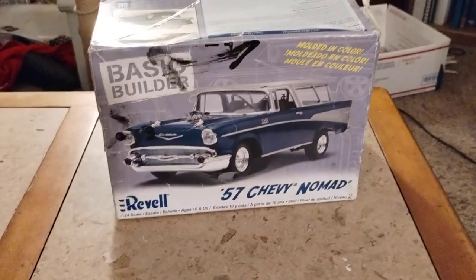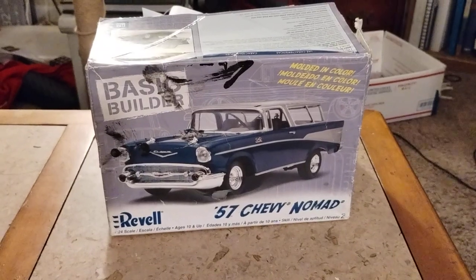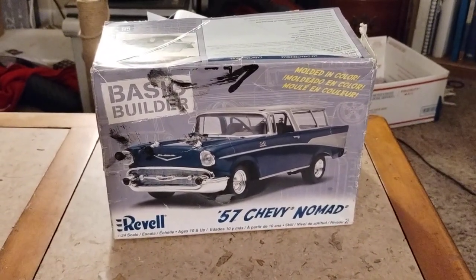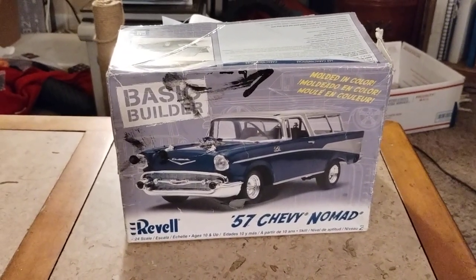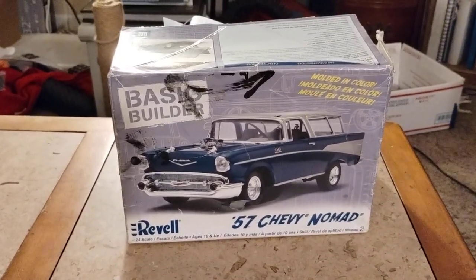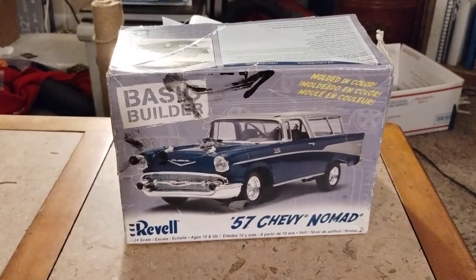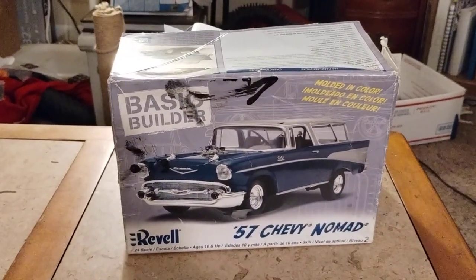Hey guys, welcome back to Douglas's Model Garages videos. I just want to show you my other project I'm working on. I got this one at the Lakewood model show they had in October at the rec center over there, and I just want to show you where I'm at with it.